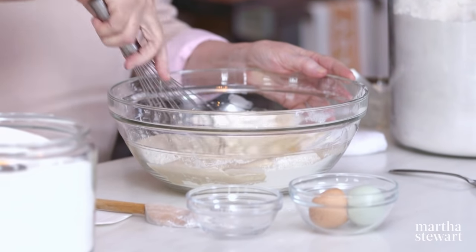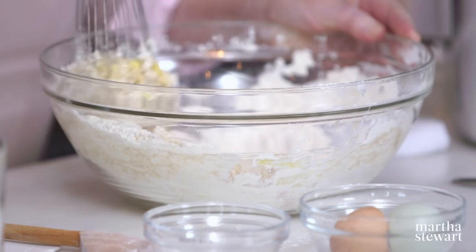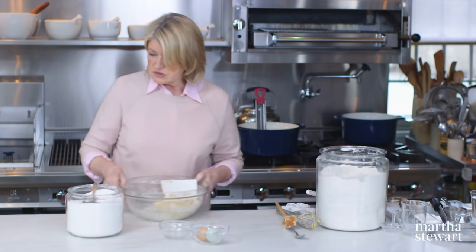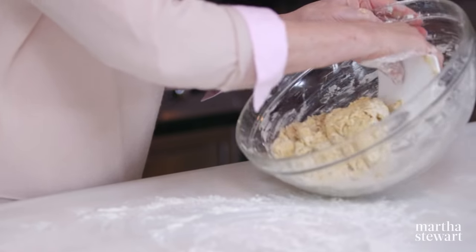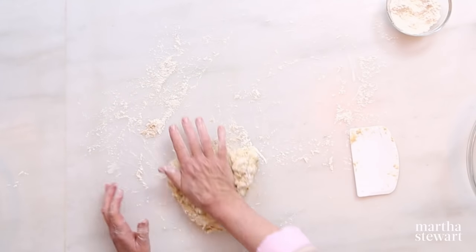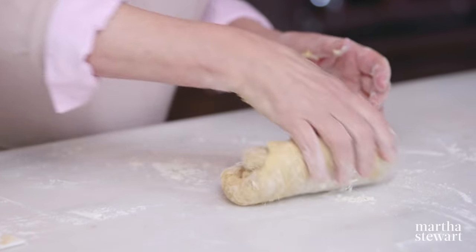Whisk in the yeast, incorporating all the dry ingredients. When it gets a little bit too stiff, get rid of the whisk and scrape it onto your counter. Use a little bit of bench flour sparingly. Use the heel of your hand, and keep one hand a little bit clean. This takes about five to eight minutes to make a nice, smooth dough.